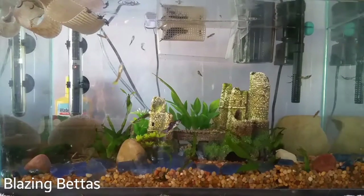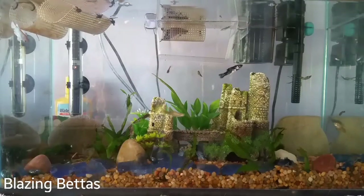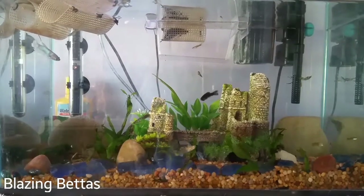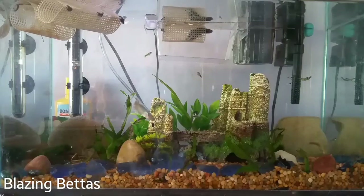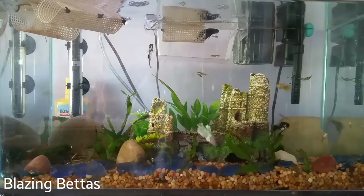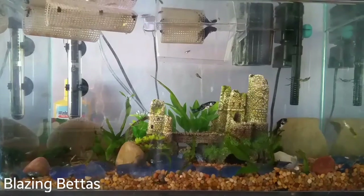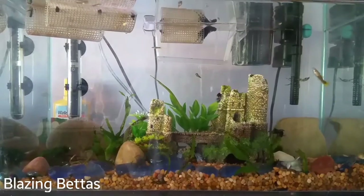Hi guys! So in today's video, I'm going to be talking about some weekly tank maintenance that we have to go through while keeping our tanks busy and running. Just real quickly though, I'd like to say that we've already done our water changes for the week, and that will not be talked about in this video. But we do also do water changes every single week on each tank.